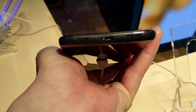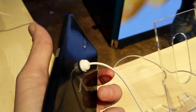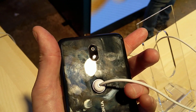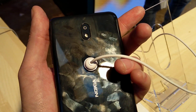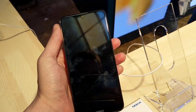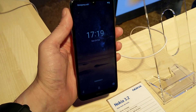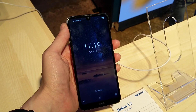There is the 3.5 millimeter headphone jack, the microphone, the regular USB port, the speakers, another microphone, and the 13 megapixel camera which looks a little bit like the old Nokia 3. All in all, quite a nice device with a nice display — it's a nice upgrade.